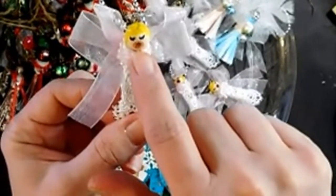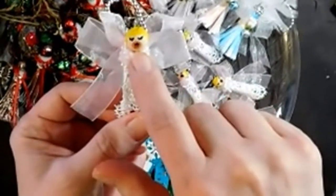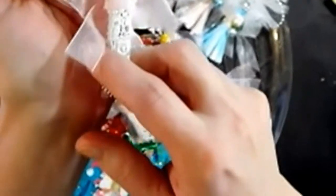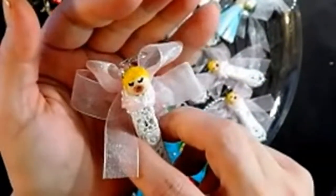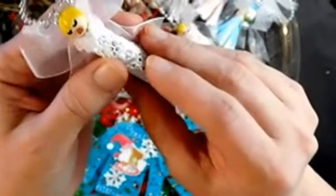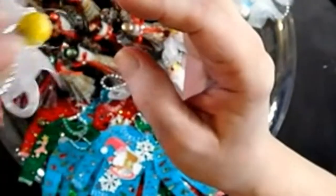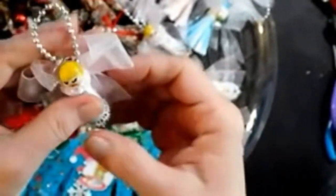What I did was put a little bit of black stickles inside there. Then I put some lace and stuff on it, and some stickles, to make it look all cute. And yep, that's my little tree angels — just the little ones.